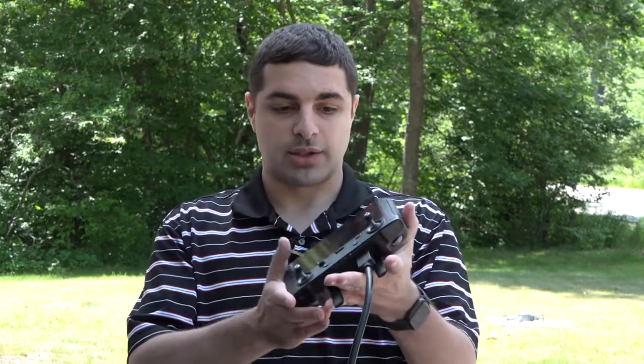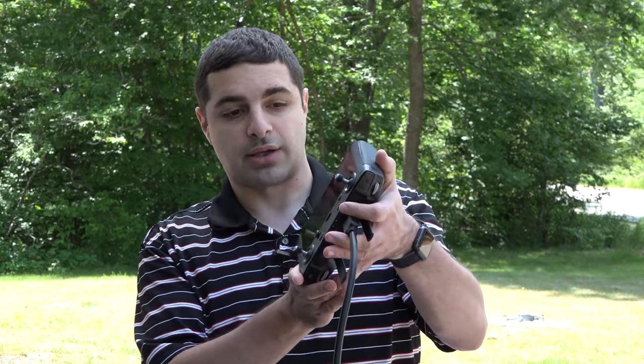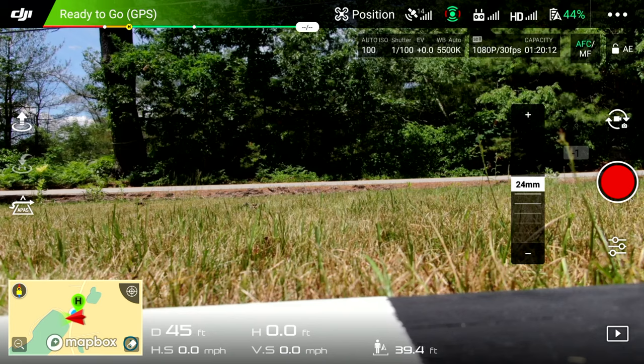Hey everybody, welcome back to the channel. Today I'm going to show you setting up your DJI drone in your live production. I'm actually using two controllers here today — the original controller paired with my phone, and also a DJI smart controller. As you can see, I am tethered with HDMI into my ATEM Mini Pro ISO. The first thing we're going to do is take a look at the smart controller.